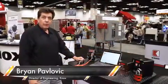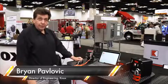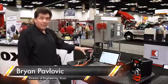Hi, my name is Brian Pavlovich. I'm Director of Engineering for the Knox Corporation. I'm here to talk about the new Knox ELOX system.